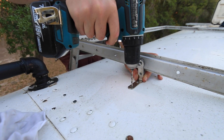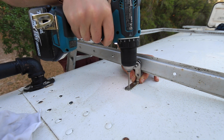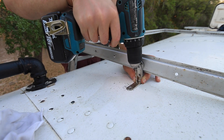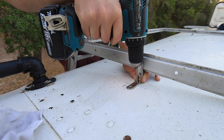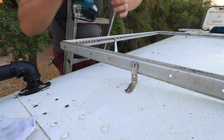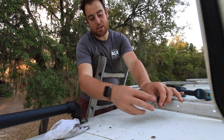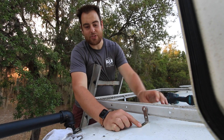We're going to pre-drill both holes. It drifted a little bit but it should still work fine. We're going to brush that metal dust off because it will start to rust and we don't want that up here. I can see I should be able to line up my holes and then we'll tighten this down.